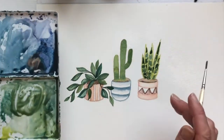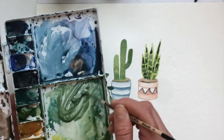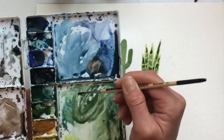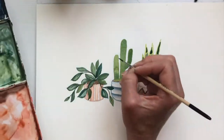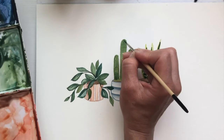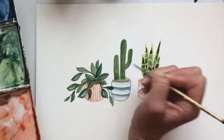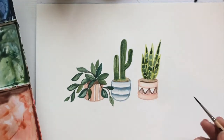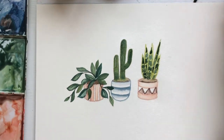The snake plant is done. Lastly, the cactus — I'm grabbing that dark green color and making it darker by adding Payne's gray, then using my size two brush to make little lines coming down. Don't worry if your hand shakes — I had a little too much coffee today, but it actually gives it cool texture. You don't want a perfectly straight line. Curve this one a little bit and there you have it — three little houseplants! You can put this on your wall or make it into a card for a friend. I hope you enjoyed this tutorial, and let me know what your favorite houseplants are in the comments.